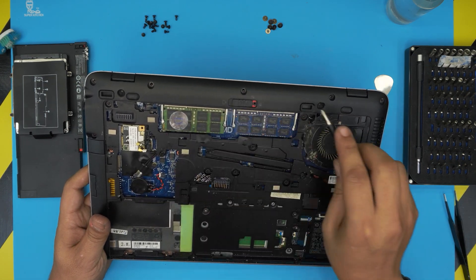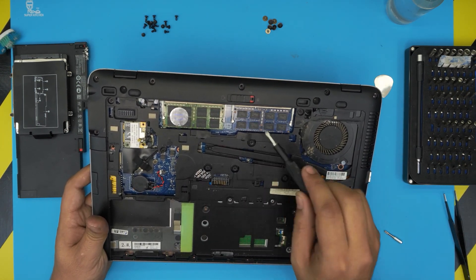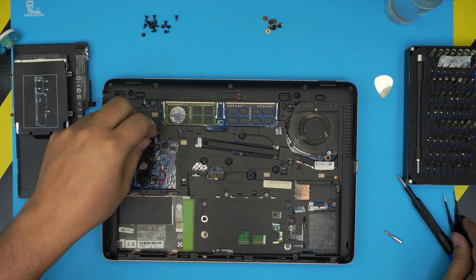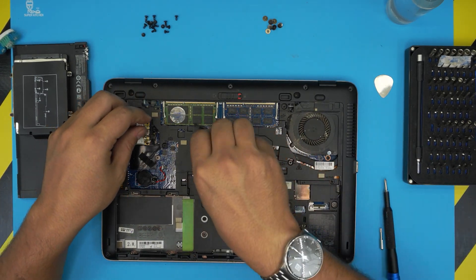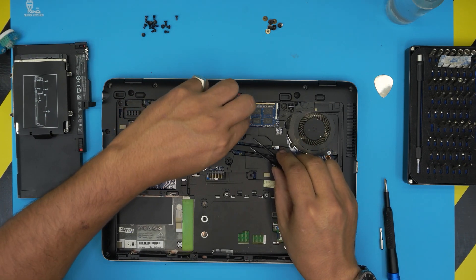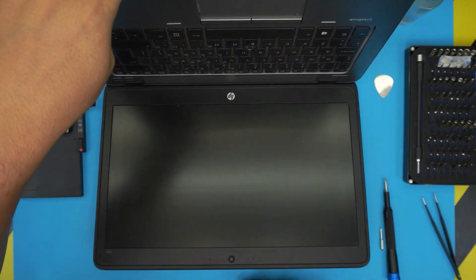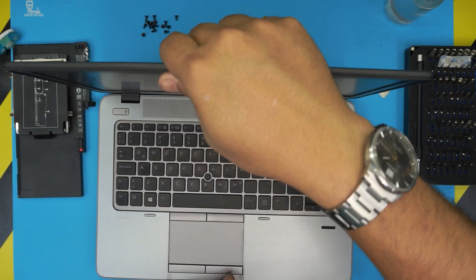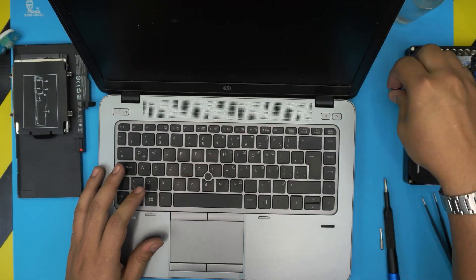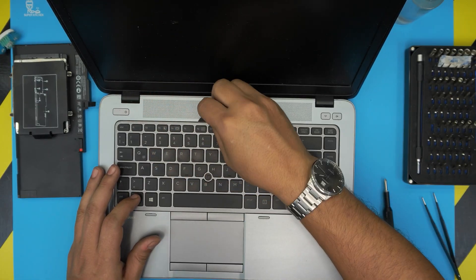Now that we've loosened up the keyboard and removed all the Torx screws, we're going to open up the laptop and remove the keyboard. Note: there's a section here we're not going to touch. Check if there are more screws under this panel — you don't need to remove those, as they're for the heatsink. To remove the keyboard, simply put your guitar pick in there and twist it around.